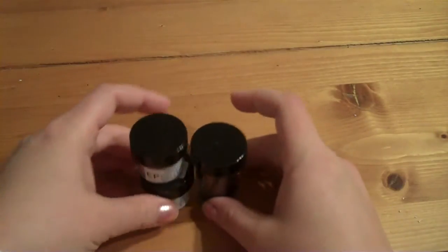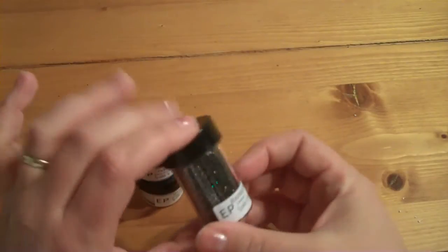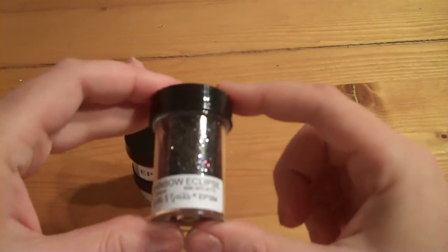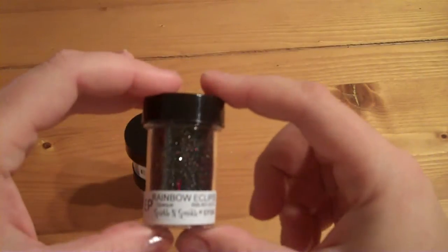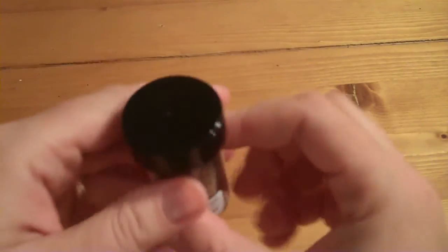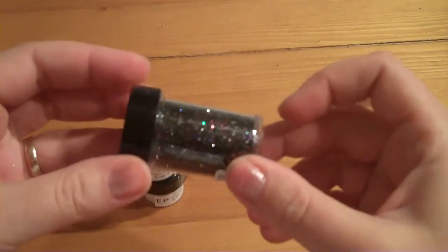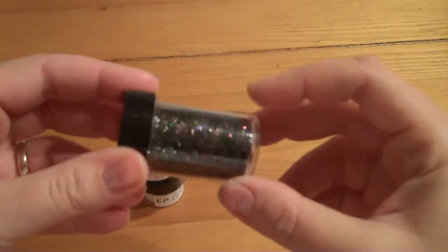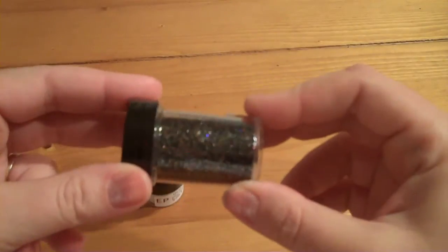I got a couple of embossing powders and they come in a couple different sizes, so this is the one ounce. This embossing powder is called Rainbow Eclipse and was a really great price. It's no paint glitter — it's black, but as you can see it's got these great colors in here as well, so I can't wait to see what that's going to look like when I actually use the embossing on it.